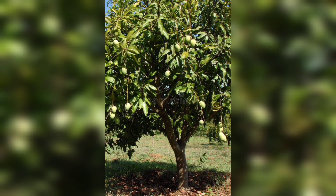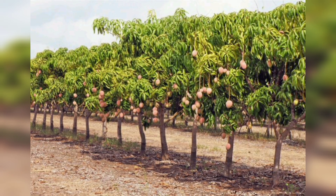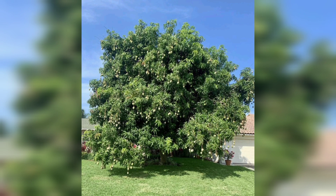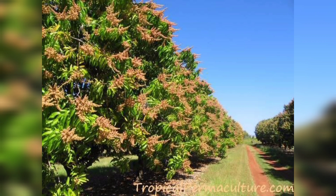The sixth and final step is to harvest the mangoes when they are ripe. Mangoes typically ripen in late spring or early summer, depending on the variety and climate. Look for fruits that are fully colored and slightly soft to the touch.